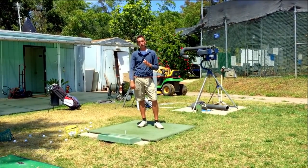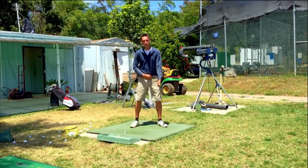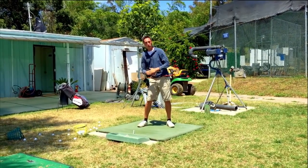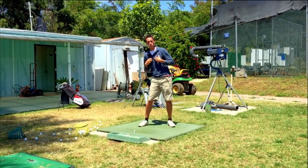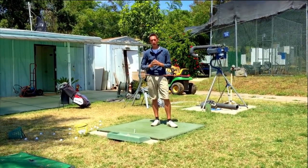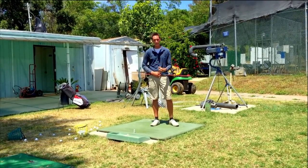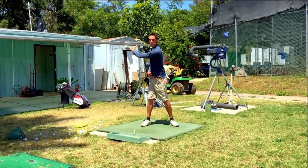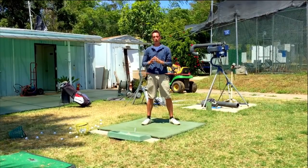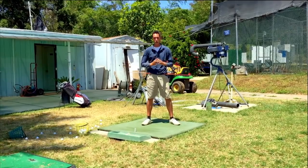The next part we're going to focus on is the pelvis. Where I typically see you guys go wrong is as we swing up to the top, the lead side pelvis extends. We don't like that because the chest won't be able to rotate efficiently through the golf ball — when the chest doesn't rotate efficiently, the body stalls out at the bottom of the swing and the arms take over.